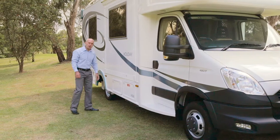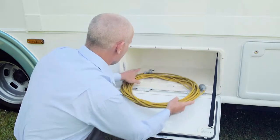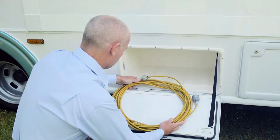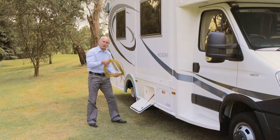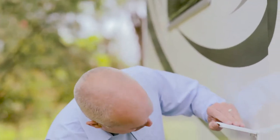In order to connect to 240 volt power at a caravan park, you'll need a single 15 amp power extension lead to connect from the 240 volt power to your RV. Simply plug this end into the electric supply at your campsite and this end into your RV, just like so. You're now powered up and ready to go.